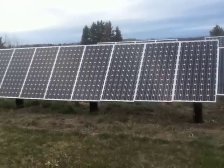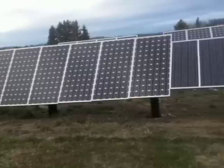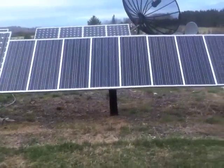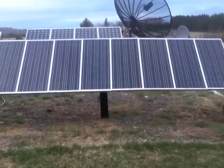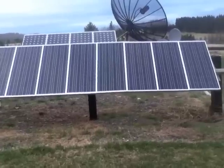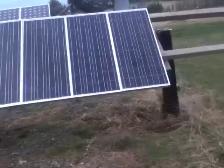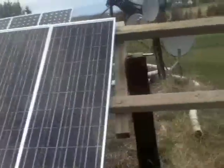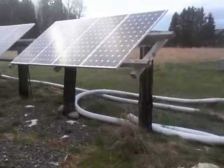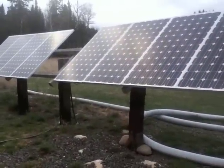There are my 175 watt panels — eight of them there. I had these small 85 watt panels kicking around, and I decided I might as well hook them up, and so that's what I did today. And there's eight more 175 watt panels.